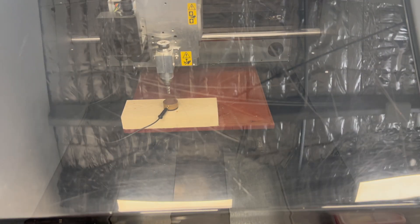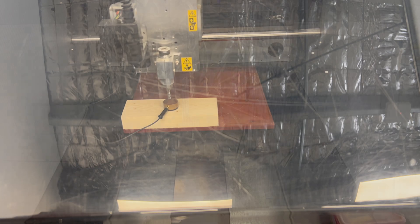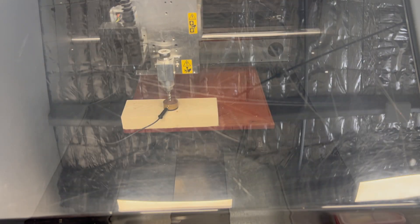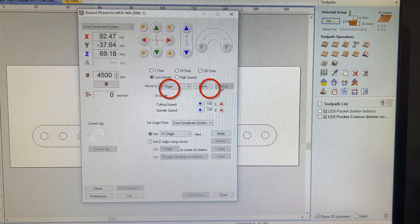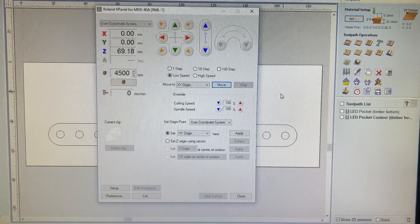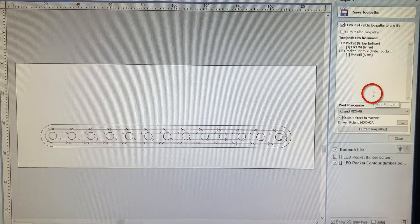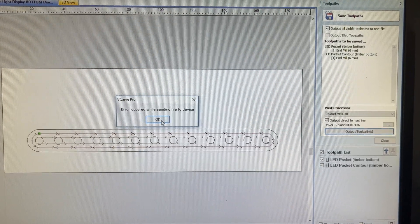To set the Z origin I drop the cutting tool to the center, go up, go across to roughly the center position, place the sensor underneath, close the lid, and run an automatic Z sensor. I'll jog it a little closer so it doesn't have so far to travel — then use 'Set Z Origin Using Sensor Detect'. I'm now going to relocate the machine back to the XY origin.